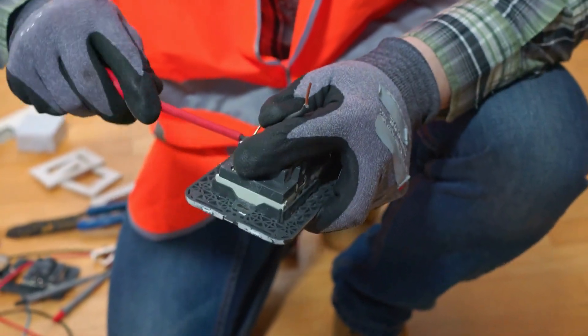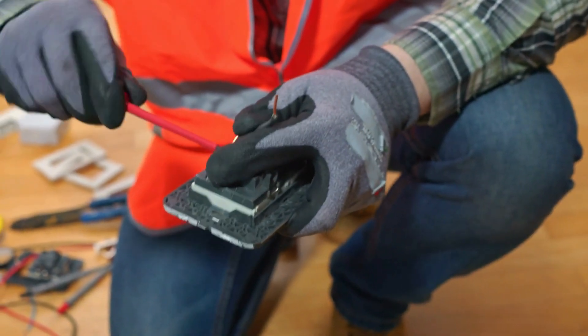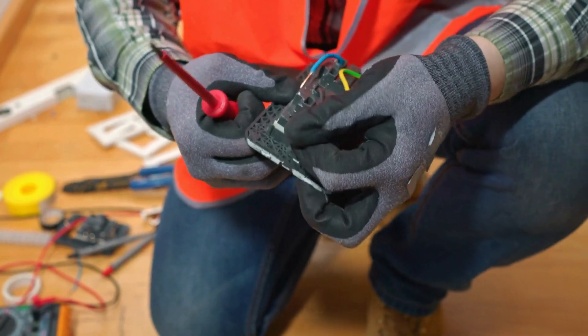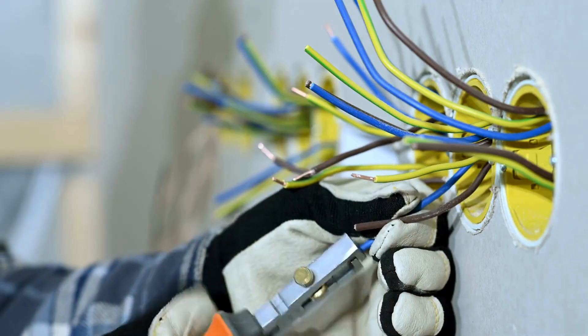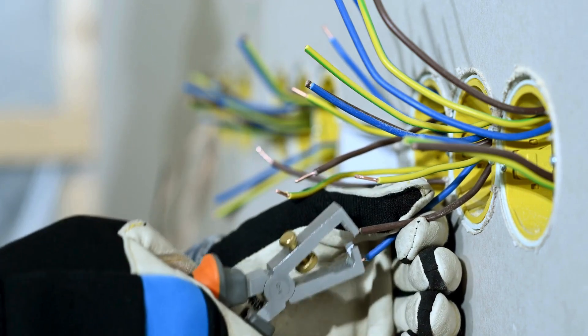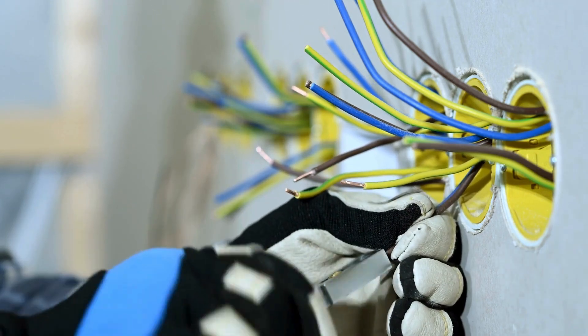Before you start any wiring projects, safety should be your number one priority. Always turn off the power at the circuit breaker before working with wires. Use insulated tools and wear safety gloves. If you are unsure about any part of the process, it's always best to consult a professional.